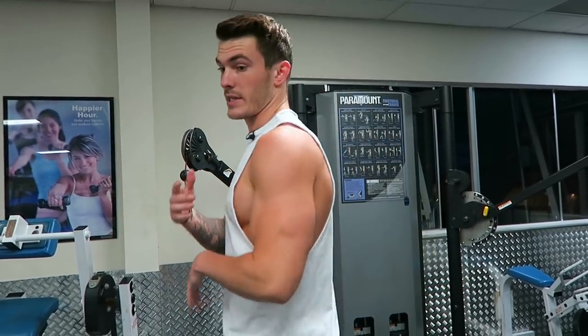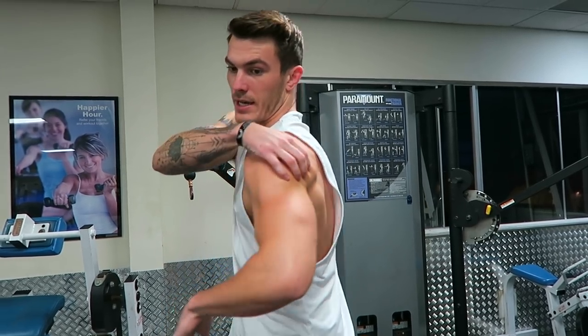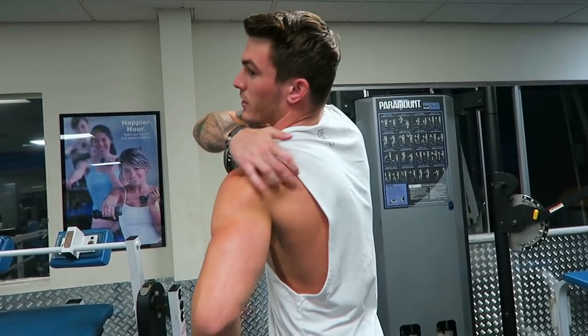When it comes to targeting your rear deltoid, you first got to understand what your rear deltoid is. It's just the back delt on your shoulder. It inserts into your humerus, your upper arm bone, and then it runs along and inserts into your scapula.